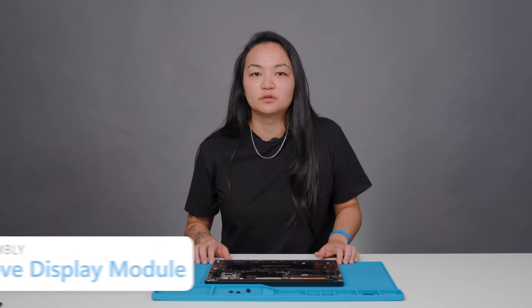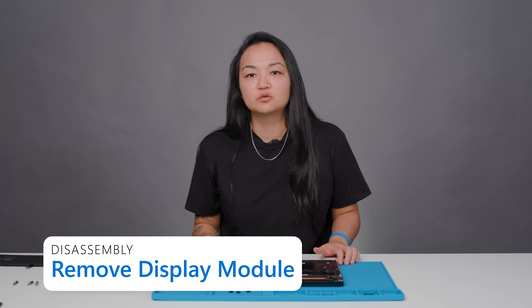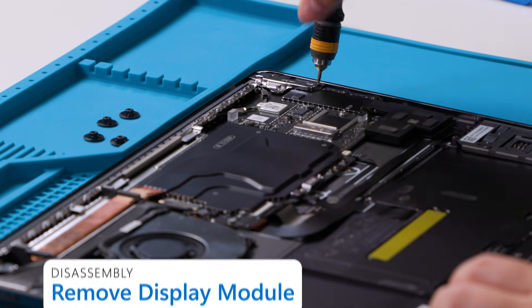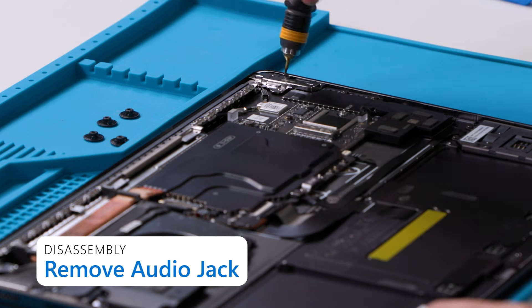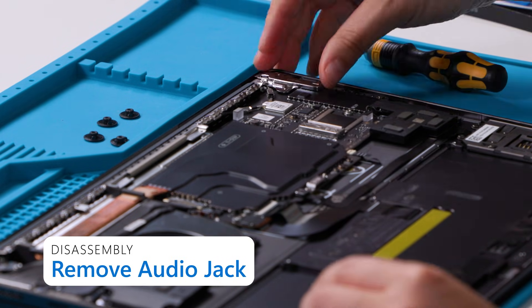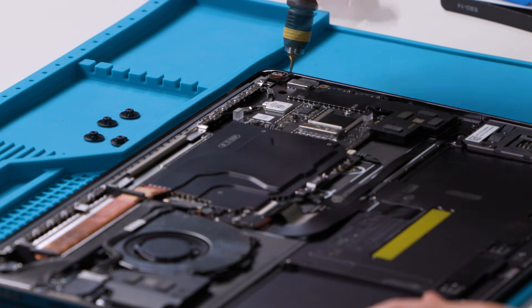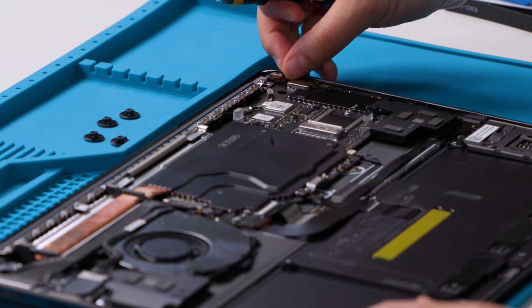Next, we'll remove the display module. For this, we'll need a 6IP screwdriver, a 3IP screwdriver, and a plastic spudger. We'll start by removing the audio jack bridge on the right using a 3IP and a 6IP screwdriver. Then, remove the 3IP screw on the audio jack and lift the audio jack out of the device by pulling on the orange tab.